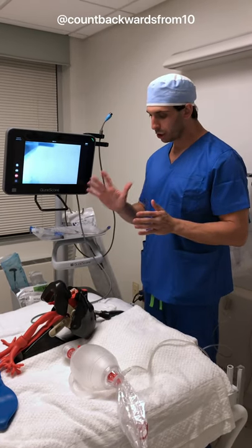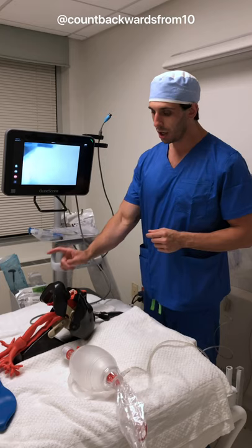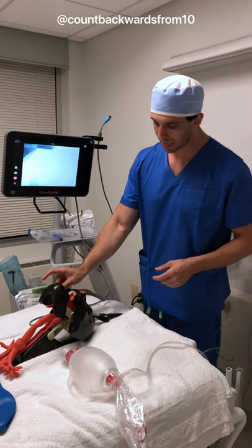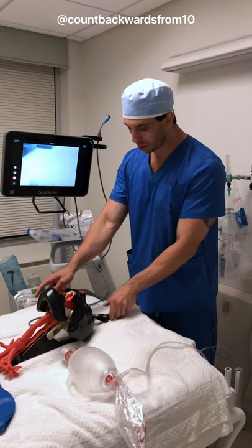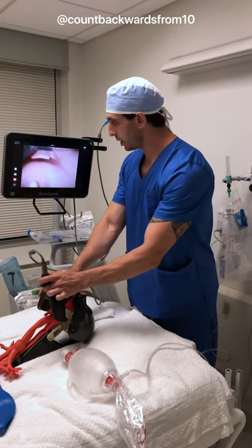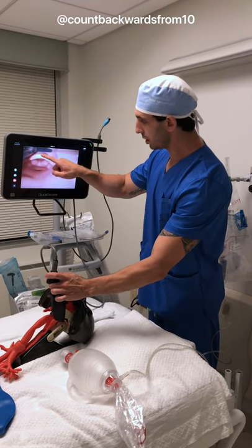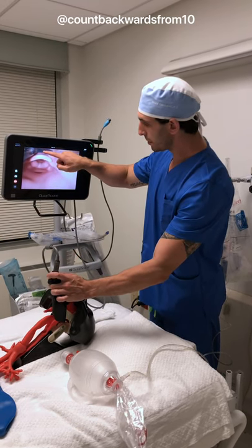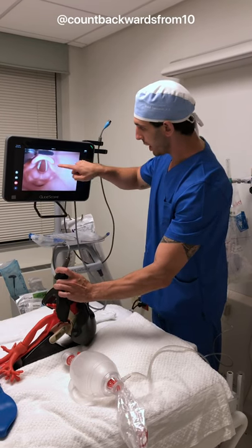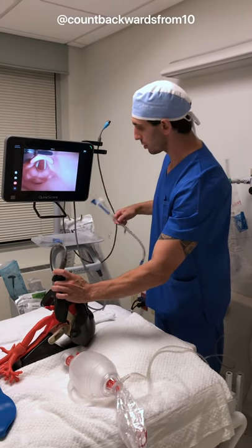I'm going to use my right hand using a scissor method. My thumb is going to go to the mandible, my middle finger goes to the maxilla in order to open the jaw. I'll take my blade in my left hand and go right in. You can see our vallecula right in this space here, and the tip of the blade is in that space. Our epiglottis is right here, and we're going to open up the vocal cords.